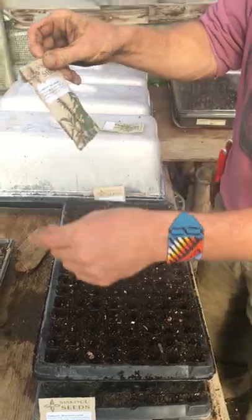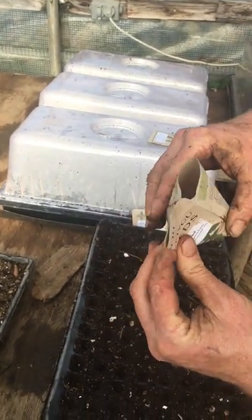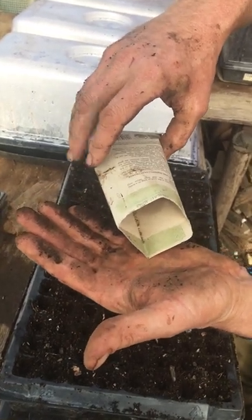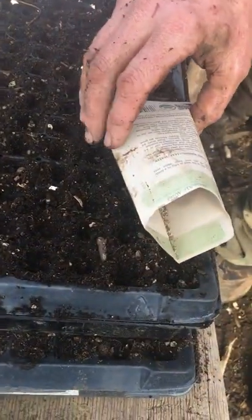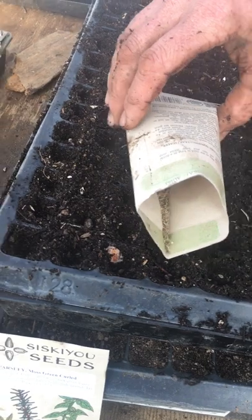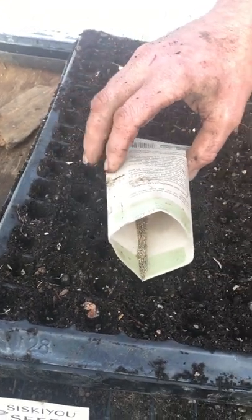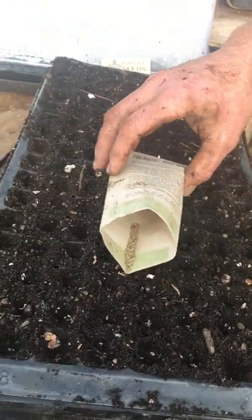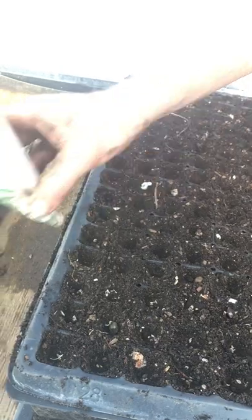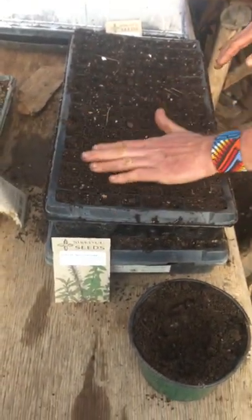Here's another trick — pardon my dirty seed packet, but that's part of how it goes. I open it carefully and put a little crease in it. As I tap it, see how the seeds line up in a little line? It helps you meter the seed out more carefully. I aim to get two to three seeds in each cell, because I want to make sure a seed grows in every cell. If I just put one, there's a chance it might not germinate. It's always easier to thin than to have to replant. Then I take a little bit of compost and spread it over the top to cover up the seeds.